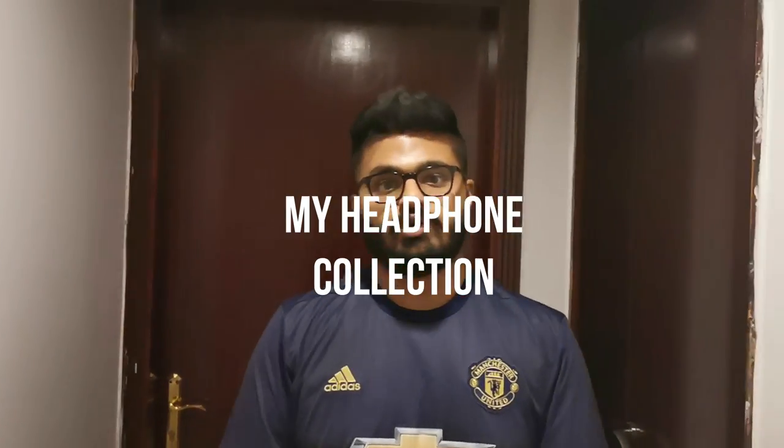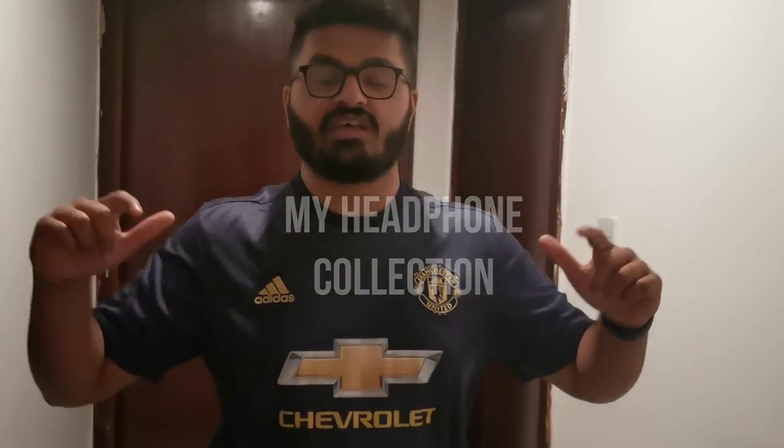Hey guys, welcome back to another video! We are the Munglish Couple and today I'm taking charge — our beautiful camera woman is there. A lot of you have sent me questions wanting to know more about the headphones I've been using in our whisper challenge video, so I thought I'd talk about those headphones as well as other headphones I have, making our first tech video.